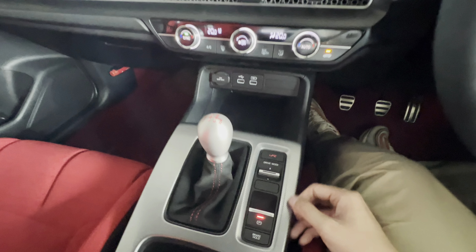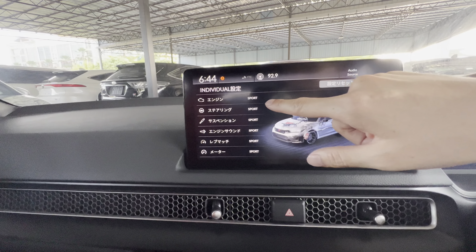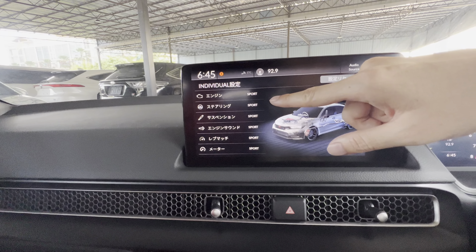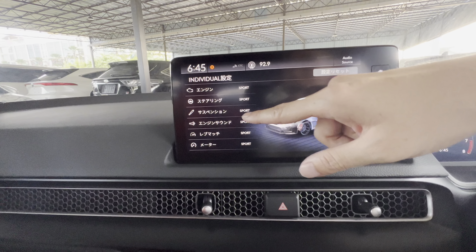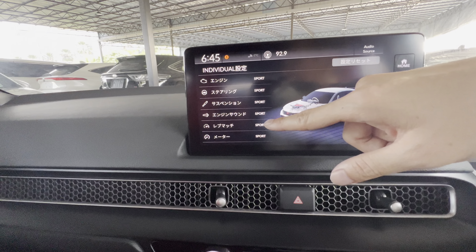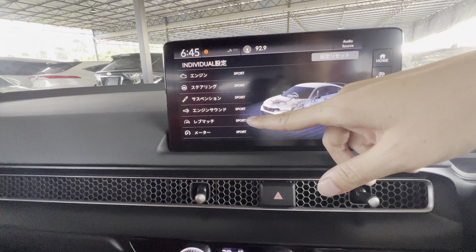For Individual mode, you go up again and this is Individual — you can set it here. The individual settings include: engine response, steering stiffness, suspension stiffness, engine or exhaust sound (it will be louder in Sport rather than Comfort), and rev match — rev match is the engagement sensitivity.